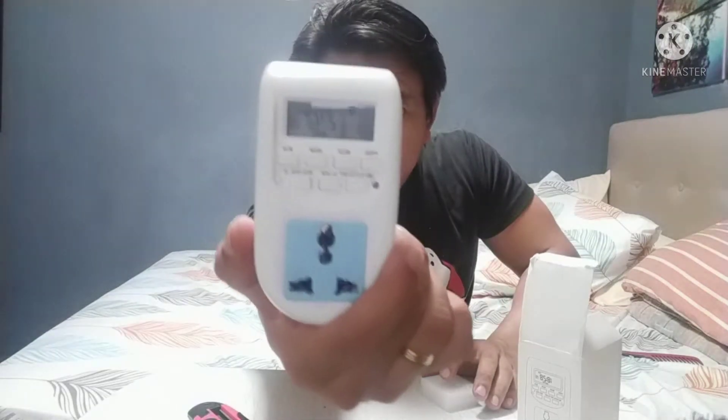There it is guys — our digital timer! I hope you can see it. Let's open it up. Inside, it has an adapter plug for those whose sockets aren't international. There it is. And here is the front — it's already on! I think there's a battery inside because there's already power. There are the buttons.